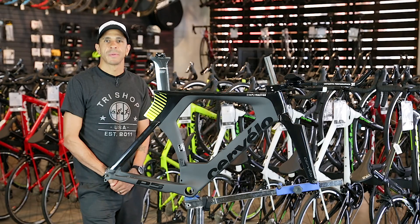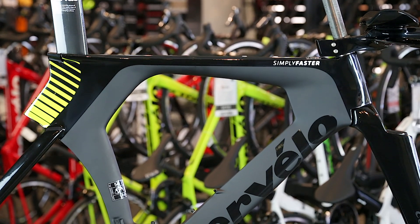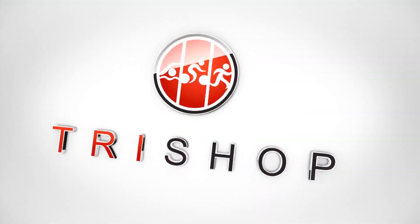For the rider that makes no compromises and spares no expense, the Cervelo P5 remains a bike with few peers and a force to be reckoned with on race day. The Cervelo P5 and the entire Cervelo triathlon lineup is available here at TriShop.